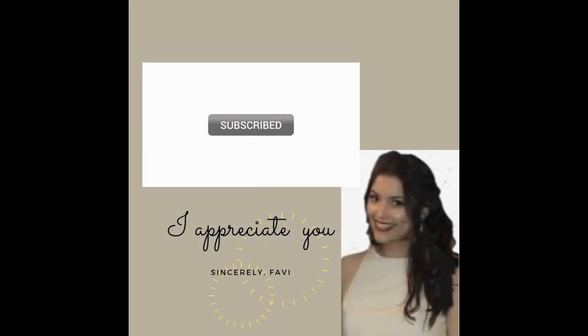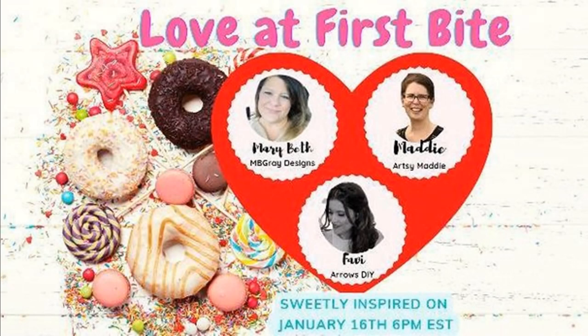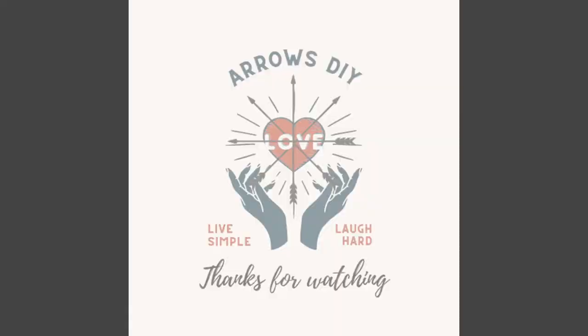Don't forget to subscribe and hit that bell so you're notified every time I post a new video. Special thank you to my sweet friends Mary Beth from MB Gray Designs and Maddie from Artsy Maddie — Mary Beth made some super cute conversation heart DIYs and Maddie made some super cute and adorable sweet treat DIYs. Thank you so much for being here, take care, God bless, catch you on the next one, bye!